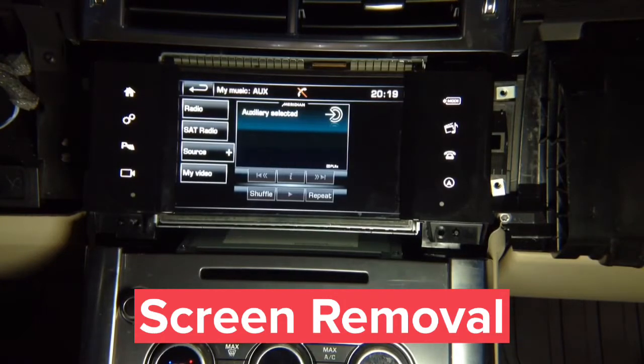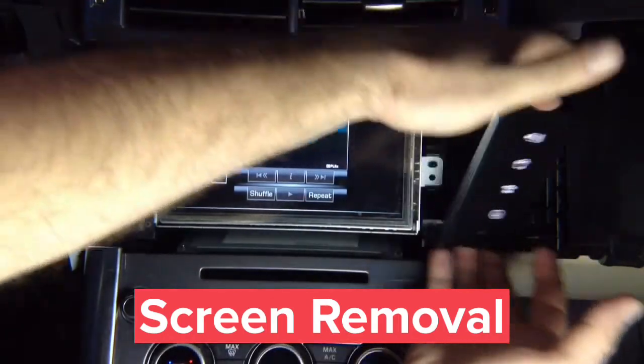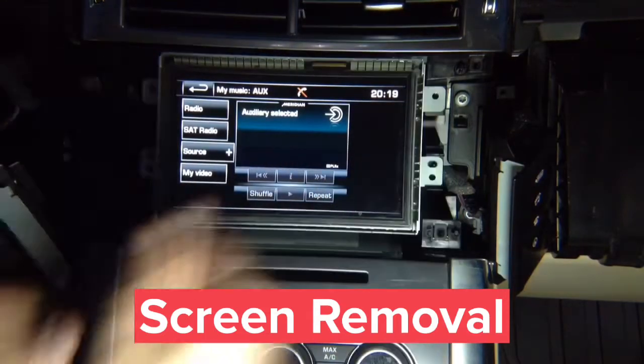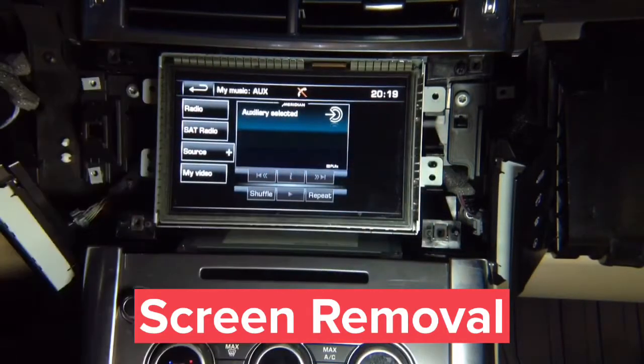Next, the side panels each have two screws — remove them. Each panel is held on top and on the bottom with four screws. The screen is also held by four screws, and you can remove the screen to work on everything you need.